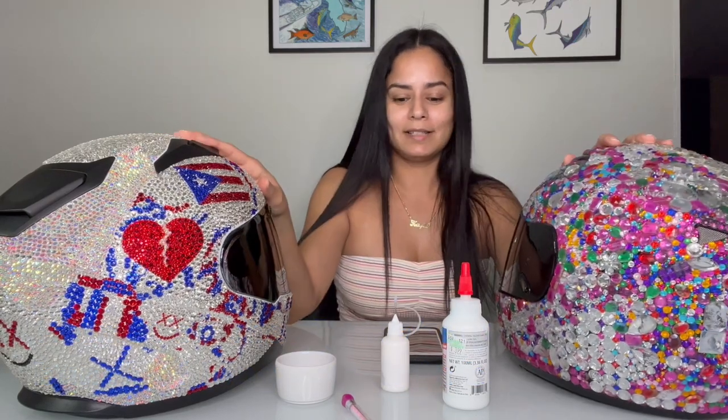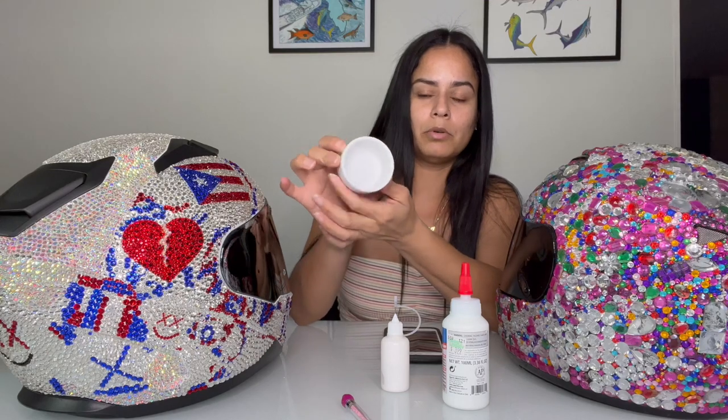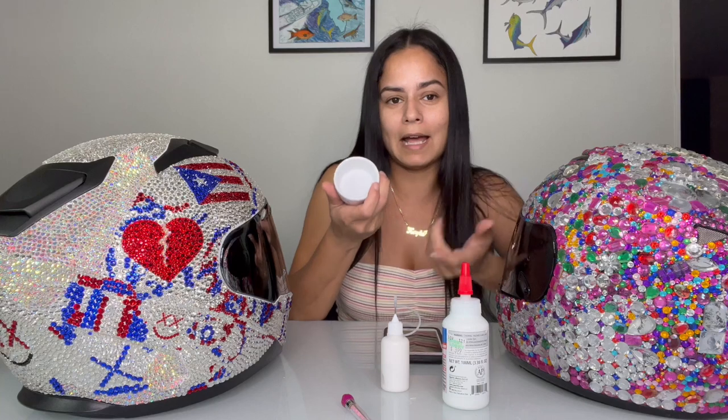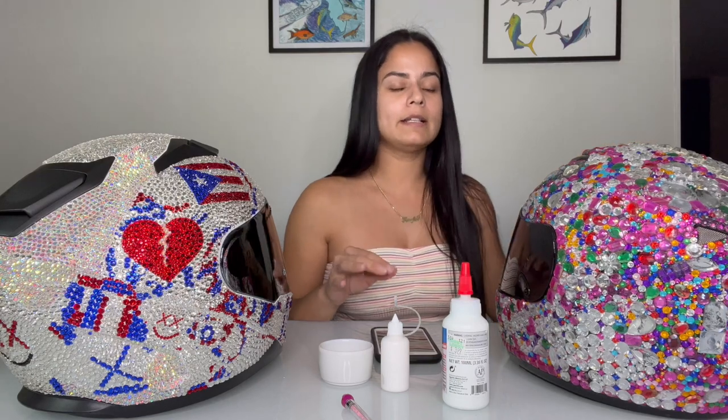I get a little condiment bowl and put my rhinestones in it. They also have little separators for rhinestones that you can use to pick them up as you go, but I had a condiment bowl in my kitchen — why not? Another thing I kind of wanted to point out is something I really didn't know much about when I started doing this a few years back.